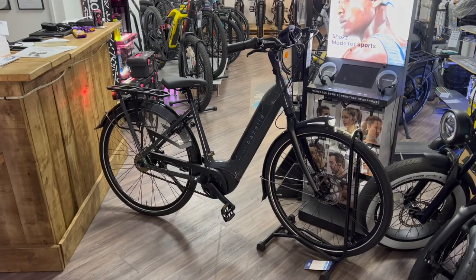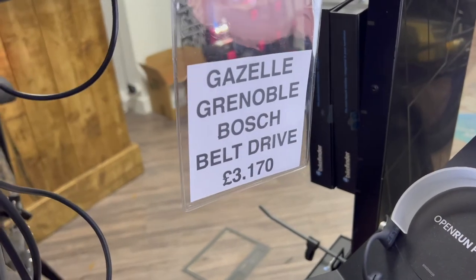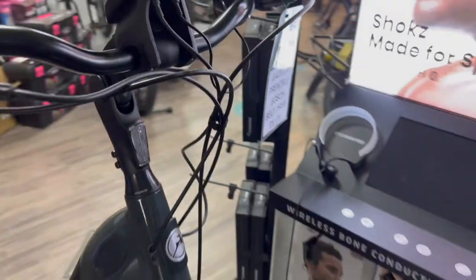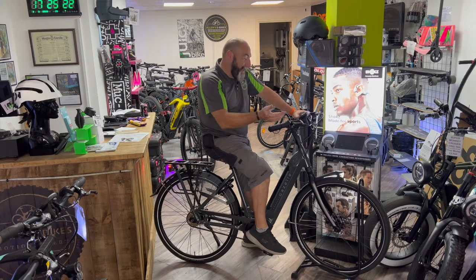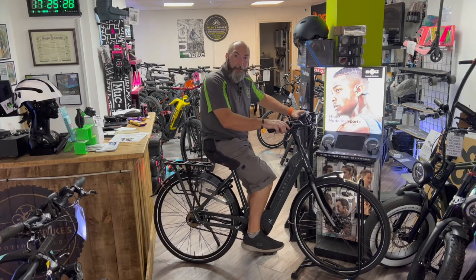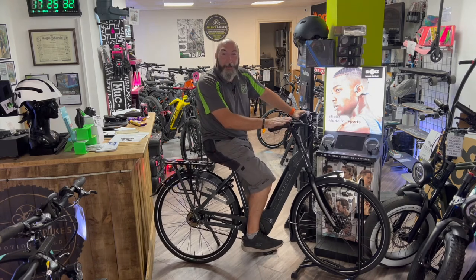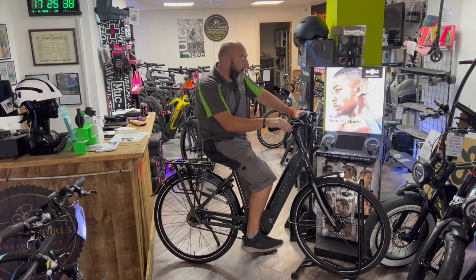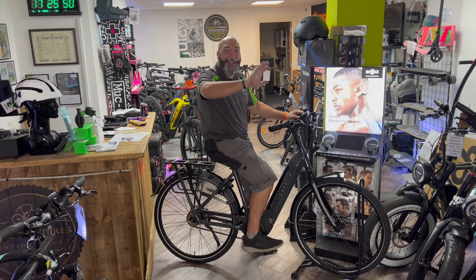So there you have it — the Gazelle Grenoble. The current price is £3,170 with the Bosch performance motor. It's also got a suspension seat, which is a nice touch. It's available here at Allen's e-bikes, so come in and have a test ride on this gorgeous bike or any of the others we have. We'll have more Gazelles in stock as they become available. See you again soon here at Allen's e-bikes — and there's even a hidden bell! Bye bye.